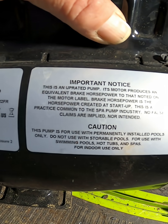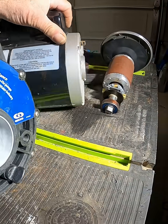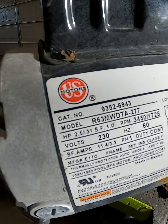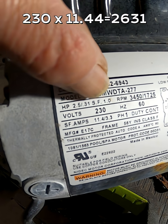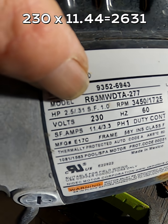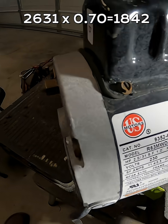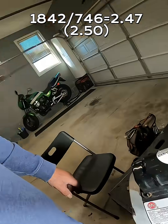That's the horsepower for a split second. Look at this motor — same manufacturer, US Motors, made in Mexico. It gives you the horsepower, 2.5, and it gives you the service factor, 1.0. You multiply the service factor by the horsepower and that gives you the true horsepower of the motor. And then you don't see a warning label on this one that it's not the actual horsepower. That's the horsepower game in the pool and spa market.